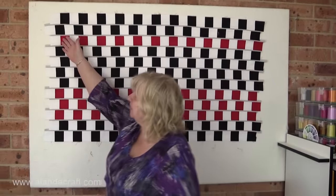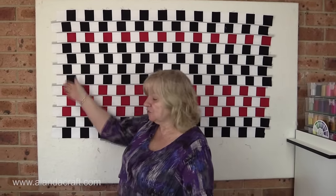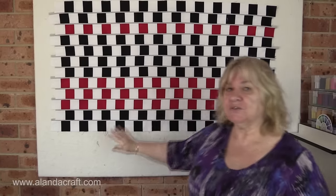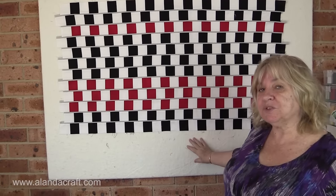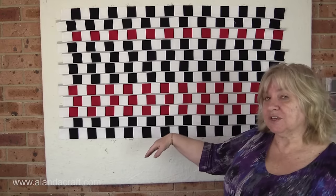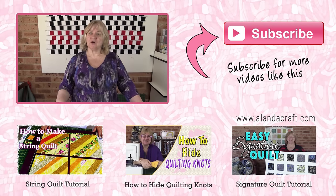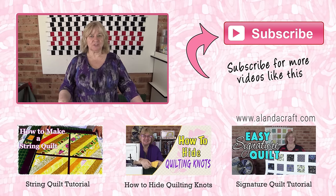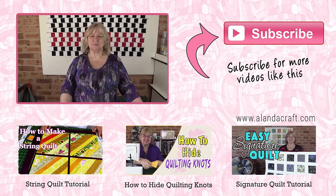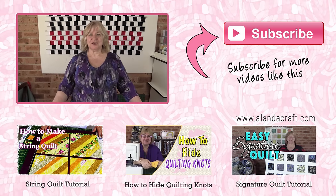Once all your strips are done, trim both sides of your quilt. Then decide how you want it to look — you could do two pieces like this with a block in between, continue striping down, or even turn it the other way. It's entirely up to you; all we wanted to show was the technique. The full written instructions with photos are on our website at www.alandacraft.com. If you've enjoyed this video, give us a like, a thumbs up, and subscribe to our channel — we'll catch you next time.